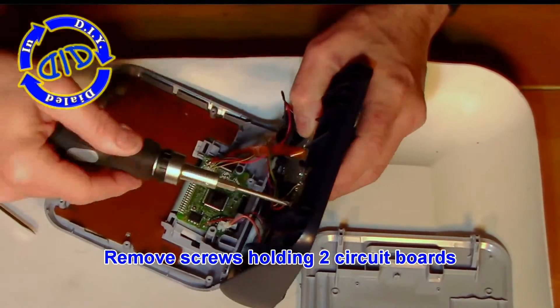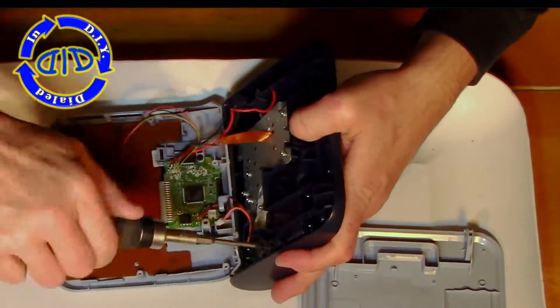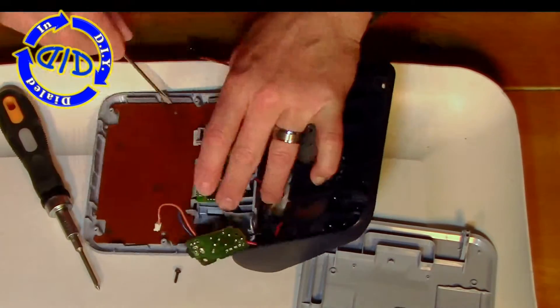You'll find a couple of key circuit boards on the inside of this thing. I'm going to go ahead and remove all of the screws that are holding those in place, and then slowly start to take apart the wiring connections so that I can get the pieces out of the shell.